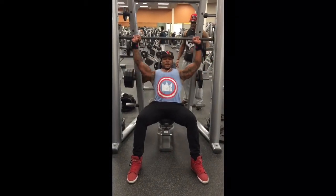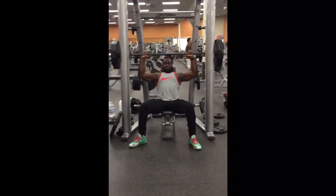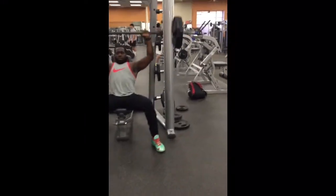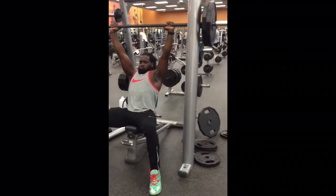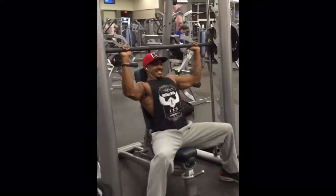Fit Marshall here. We busted out those shoulders today. We started on the Smith machine with some shoulder presses. We did six sets — on the first three sets we did 15 reps, and then on the last three sets we did till failure, increasing the weight on each set.